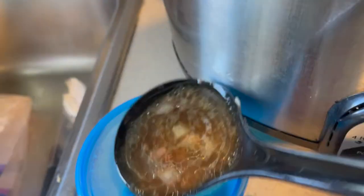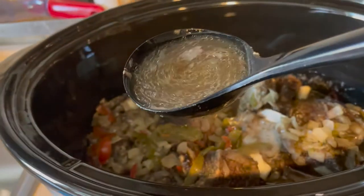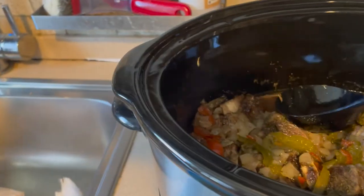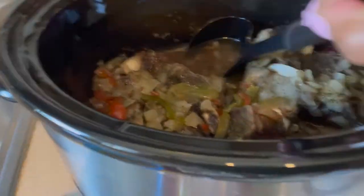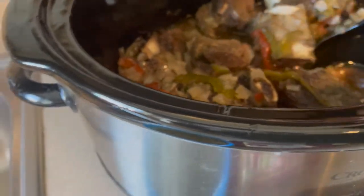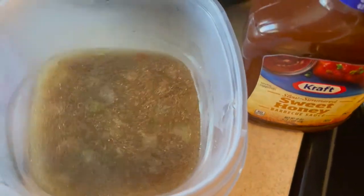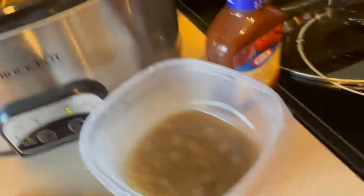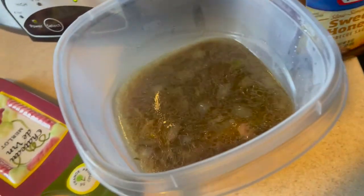I'm gonna scoop that out — it's unhealthy — and put it in a blue container. This is the process I use to scoop it out. I'm gonna keep doing this until the level of juice, grease, and fat in the crock pot is as low as possible. I had to get another container because the first one wasn't big enough to hold all the juice, but I'm going to keep repeating this process.